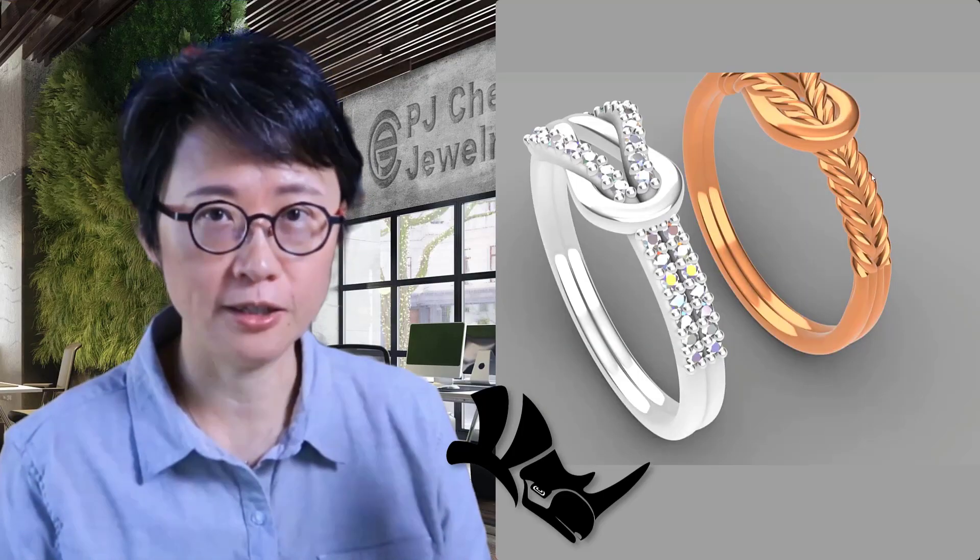Welcome back to PJ Chen Design. This is PJ. Today I would like to show you this rope structure, and especially talking about how you get this braiding looking pattern for this design.